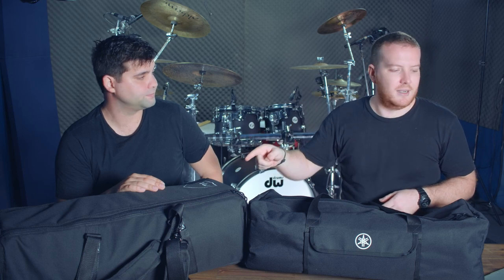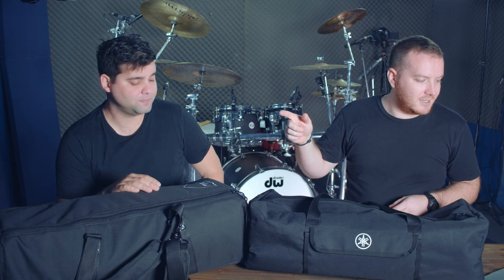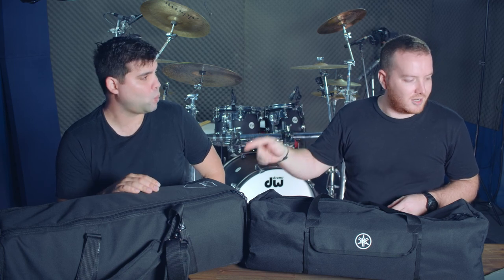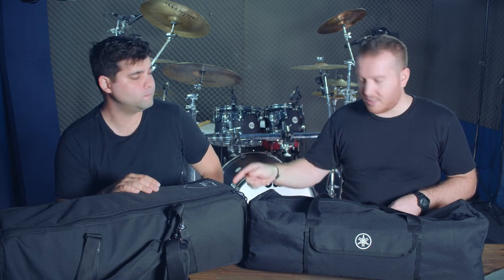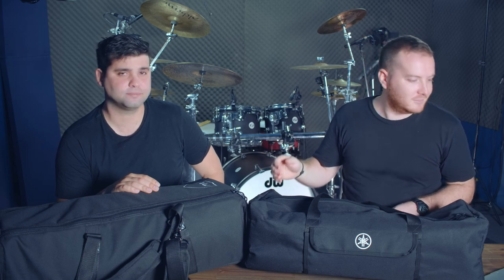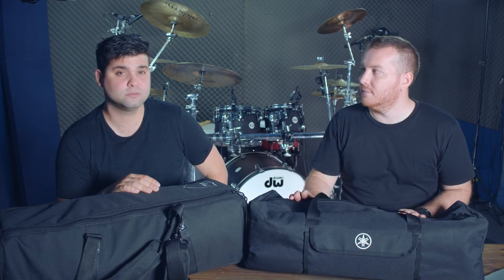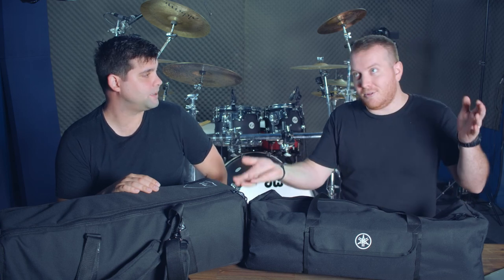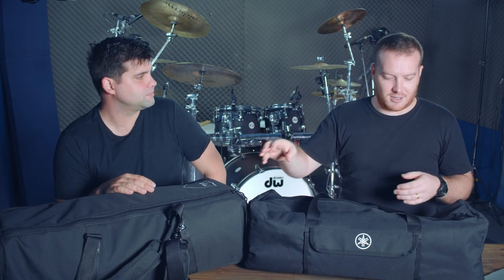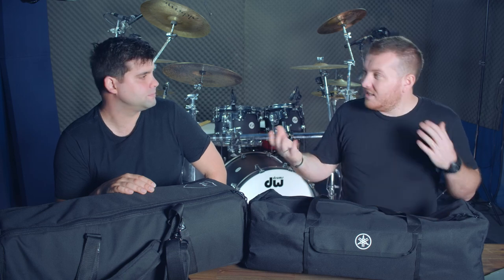The DW 6000 Ultralight set has a regular retail price of $796 Australian, which is more than a standard pack. The best price I've been able to find it online is $599. So they're within a comparable range — this one at its best price sort of compares with that one at its normal price. They're in the same range.